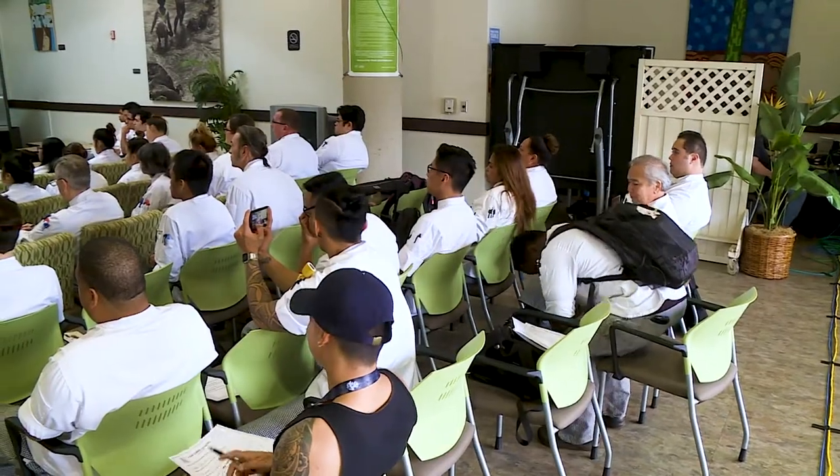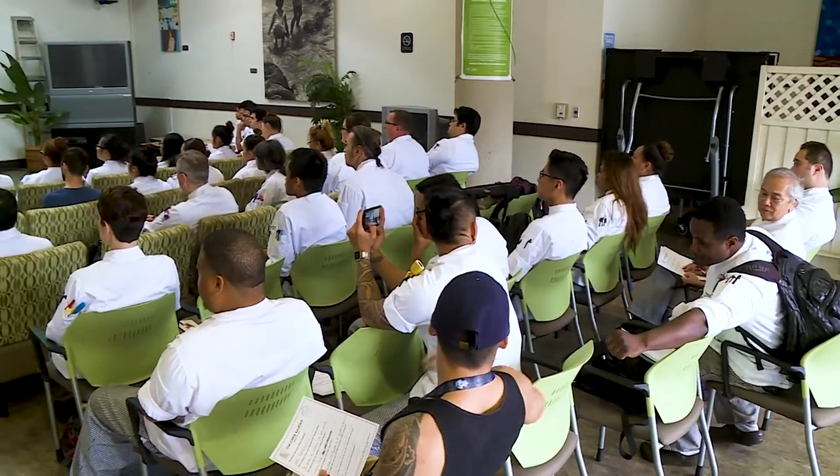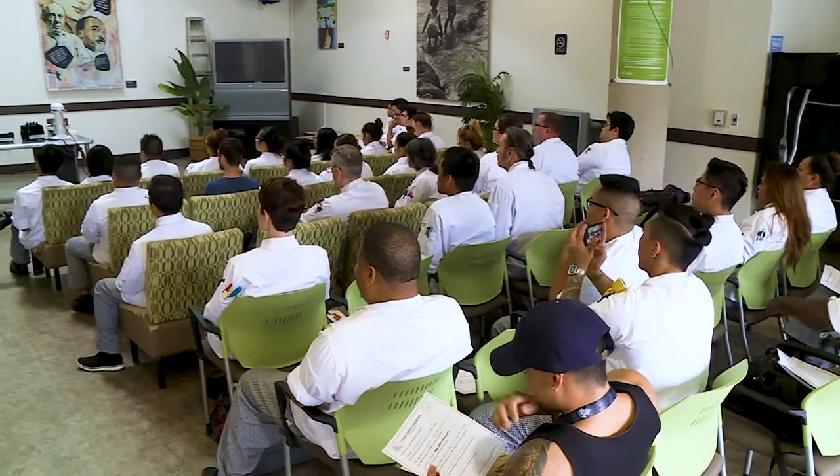All the chefs here are very supportive. It's not a very competitive chef scene — everyone's very close. So that's kind of why.